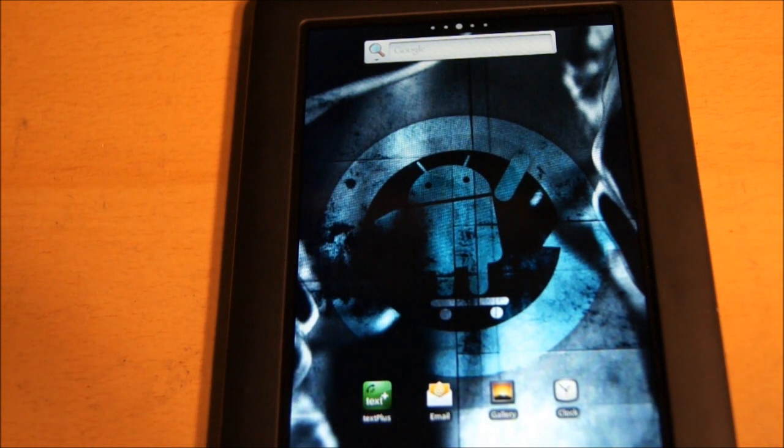The cool thing about having it like this is that if for some reason something happens to your Nook, you're not voiding your warranty at all, because it's not affecting the actual hard drive partition that's on the Nook — everything takes place on the microSD card, which is, to me, pretty insane.